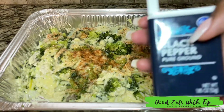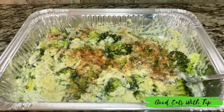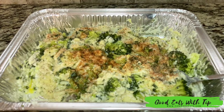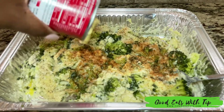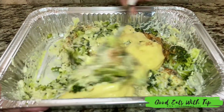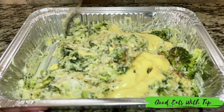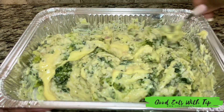Then I go in with my seasonings. If you are new to my channel, welcome! If you are returning, welcome back to Good Eat Sweet Tip — make sure you go ahead and subscribe, like this video, and ring that notification bell for more content. I'm going to finish mixing this in here.